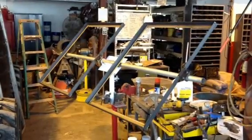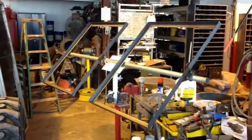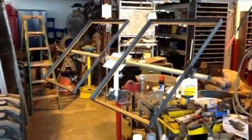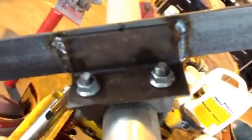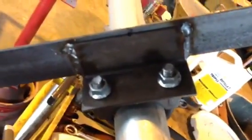This is the solar bracket, frames and mount. Eighth inch, inch and a half by inch and a half angle, welded together. Went to the automobile store and bought some inch and five-eighths muffler clamps — that's all it's holding on. Welded some inch and a half by inch and a half angle onto the frame.